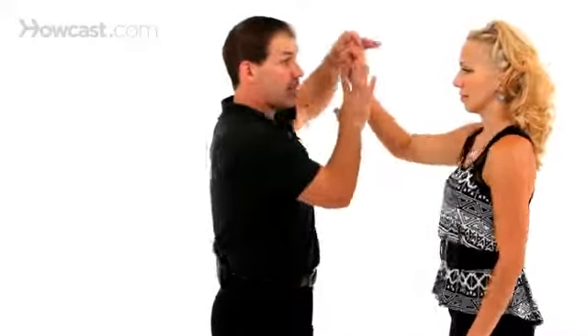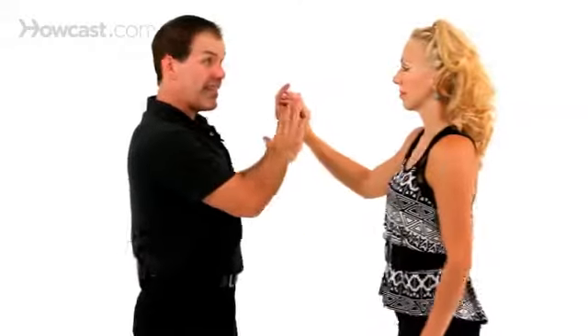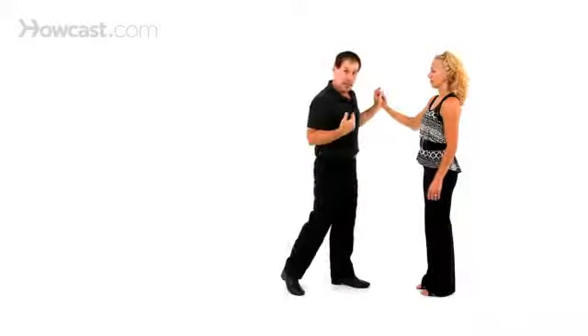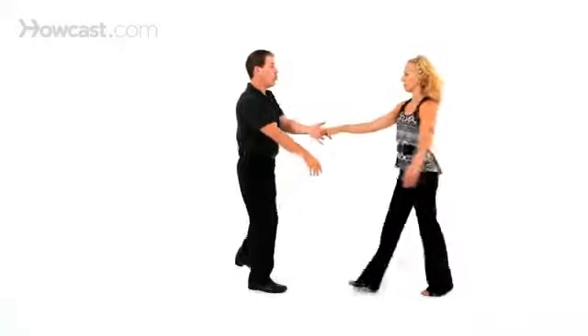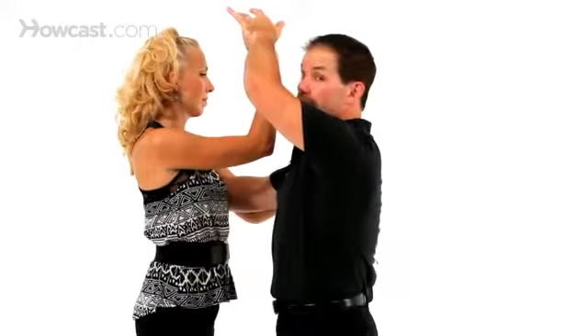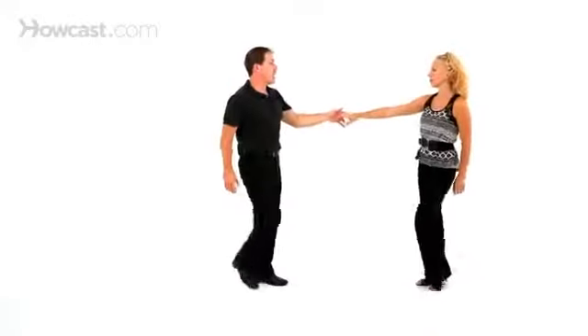We'll do that from a different angle. The prep happens from the three and into the four — that's when I start to lift my left arm. It's called an inside turn because the hand passes inside of the two of us, as opposed to the hand going outside. On an outside turn, my lead hand goes away from my body. On an inside turn, the lead hand comes into my body. So we have one, two, three, and — this is where it starts to come to the inside — four. So it's on the three and to the four. Then we have five, six, seven, and eight.